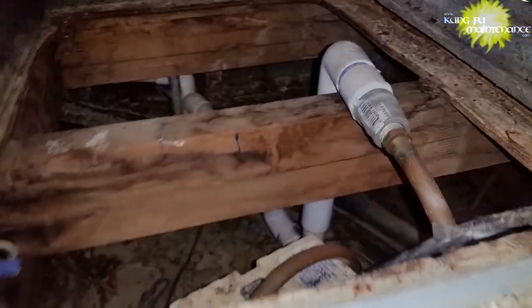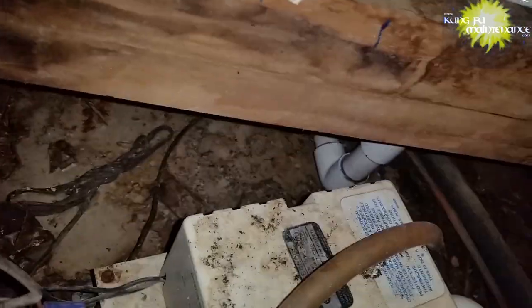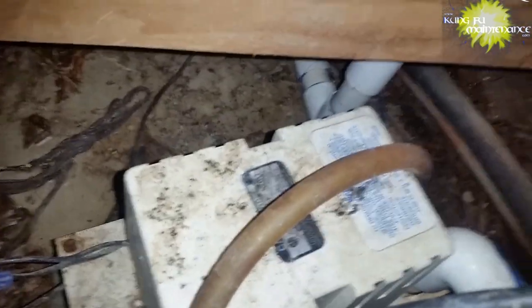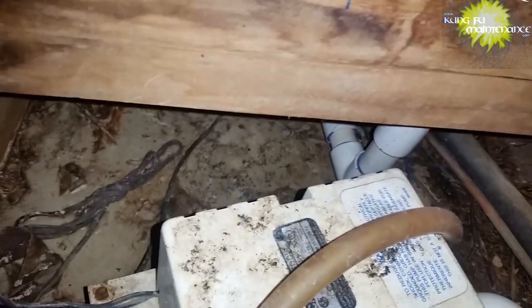We need to pull that puppy out and clean it all out. I really don't like condensate pumps — and that's kind of an understatement. They're always breaking down. I prefer gravity drainage when at all possible, but in some situations it's not possible, hence the condensate pump.